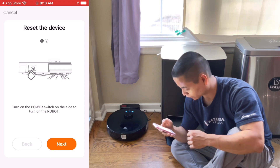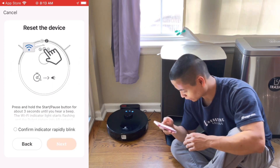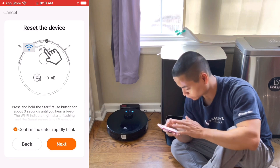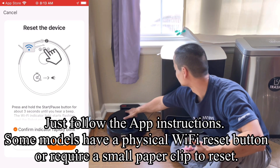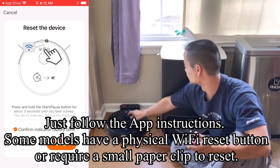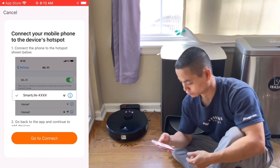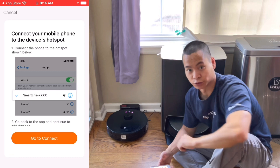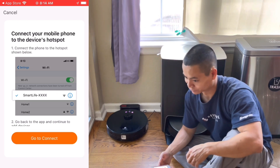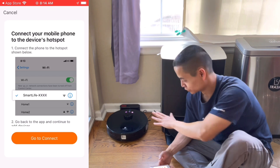The device is on, and we're going to hold down the start/pause button for about 3 seconds. [Robot voice: 'Start charging. Please connect to the wireless network according to the instructions in the mobile app.'] We are flashing now. The voice on this actually sounds pretty good — it doesn't sound like a poorly localized voice trying to speak English. Good job.